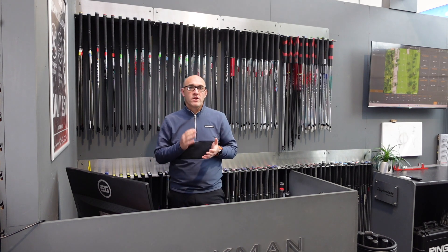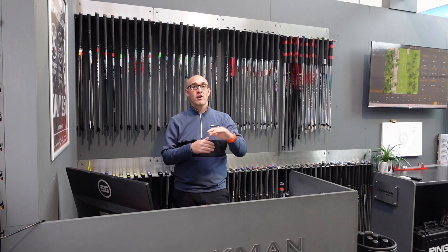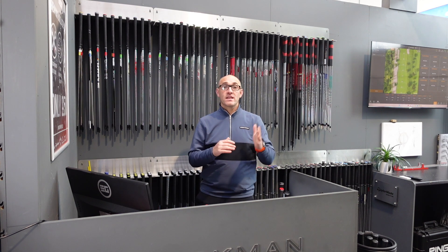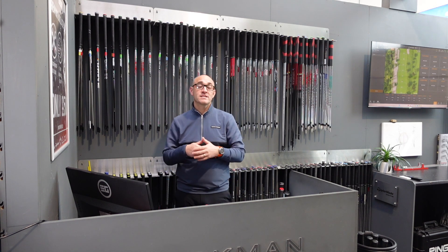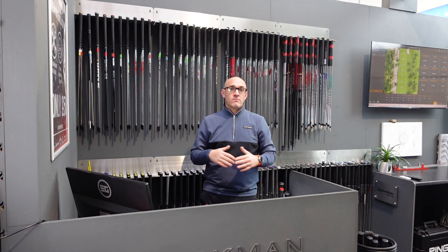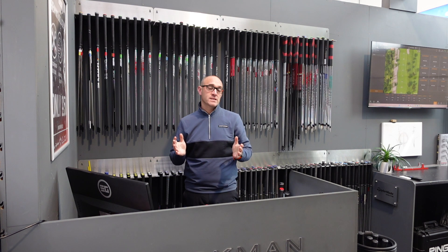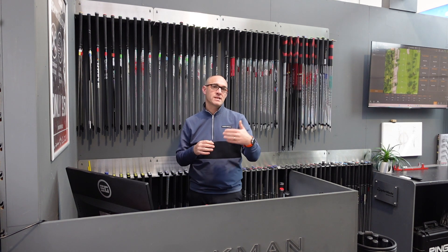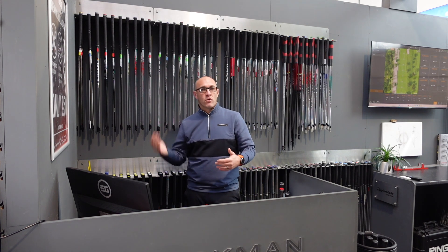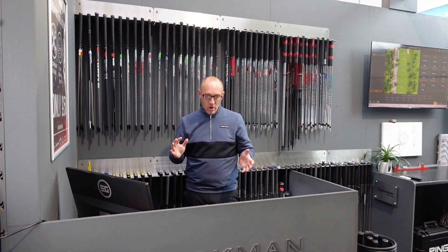In the old days, a driving iron used to be a one iron or two iron — a utility iron with no loft that went out like a rocket, a worm killer. Now you can get them in two, three, or four iron lofts, and they're still called driving irons, which is a bit bizarre. Lots of brands are making them and they are very successful. They're hugely helpful in a fitting scenario because you can get guys bumping into that three or four iron who don't want to go into a hybrid or fairway wood, and give them something a little bit easier to hit.